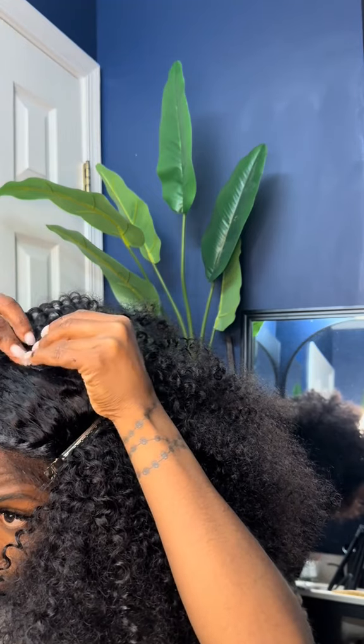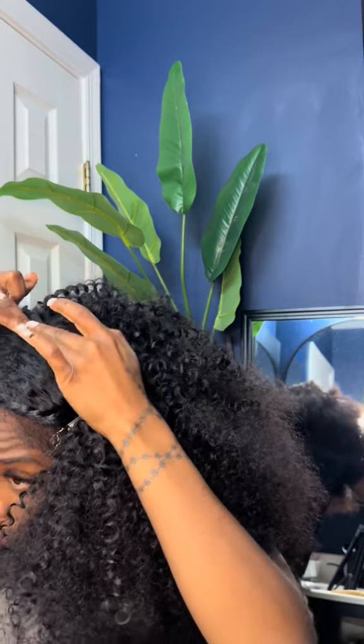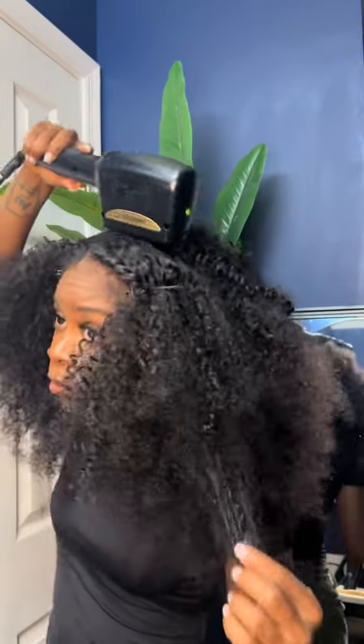By the time I got to the top of my head and was putting the last piece on, I still had half a bundle left, y'all. It was so much hair left — and literally, this is only two bundles.